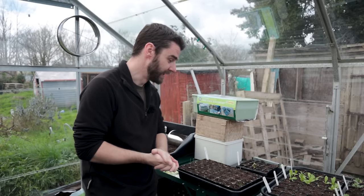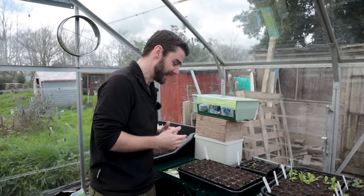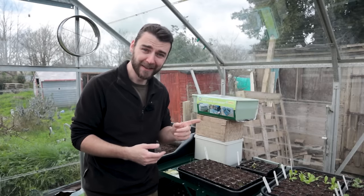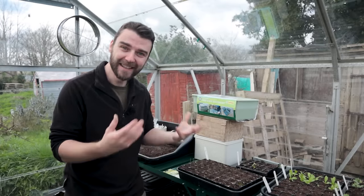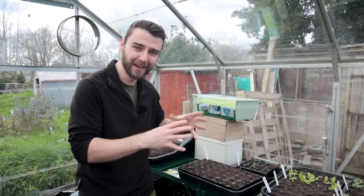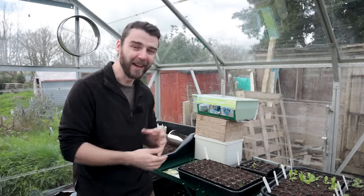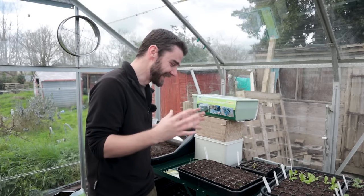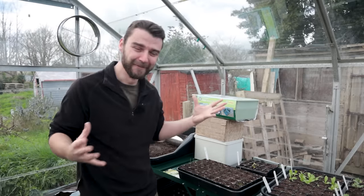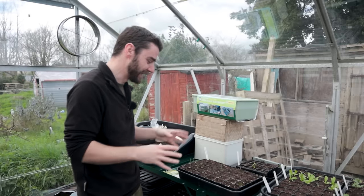I saw the golden beetroot on Hugh Richards' channel - he said they're much milder than red beetroot, so I'm very excited to give it a go. We did go to the garden center hoping to buy seeds but they didn't have any seeds, just starts - like 200 plants in a little cell for about four pounds. I do not want 400 golden beetroot all germinating at the same time; that would be a massive glut that would immediately put me off it.